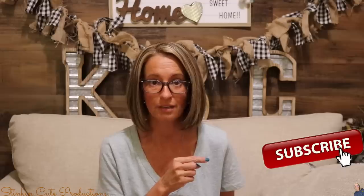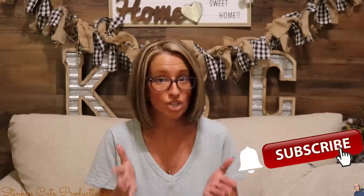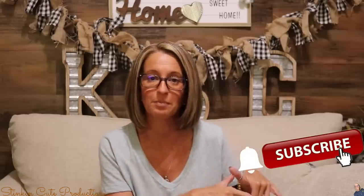Hey everybody, welcome back to Kelly Barlow Creations. If you're new to my channel, thank you for stopping by. Stick around by clicking that red button for more crafting on a budget videos. When the bell appears, YouTube should notify you every time I upload a new video, depending on the option you choose in the drop-down menu of the bell.